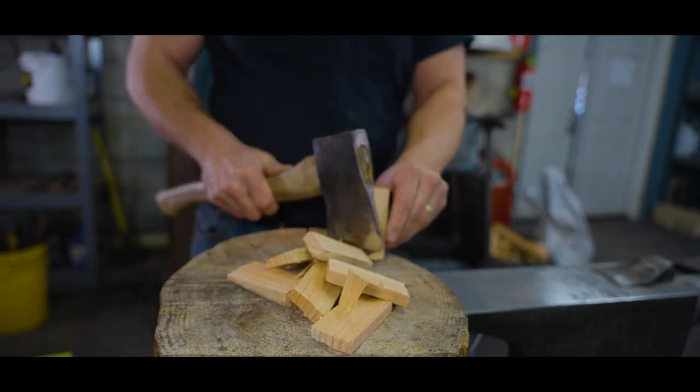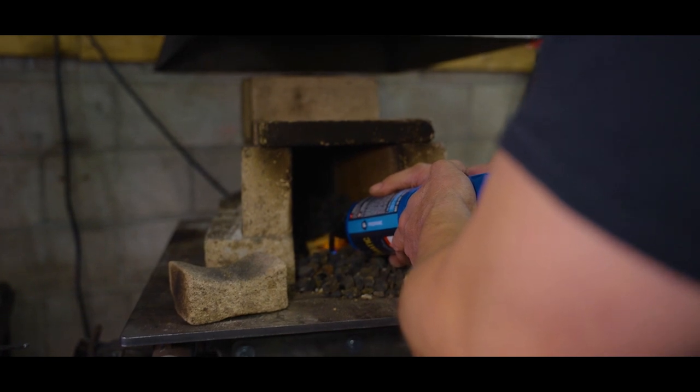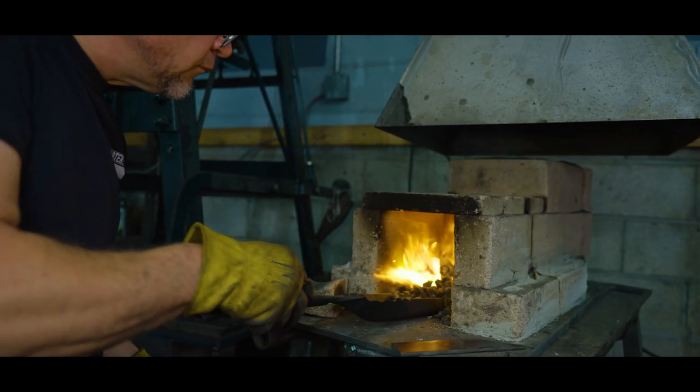We start by lighting a fire from kindling. A torch gets things going quickly. Coke is coal that has been heated in order to drive away impurities such as sulfur and phosphorus, which can contaminate steel.